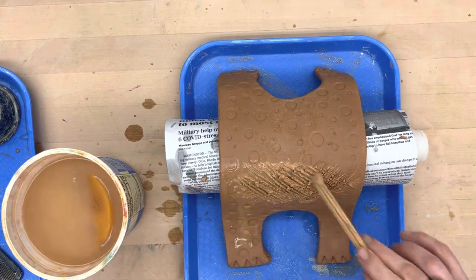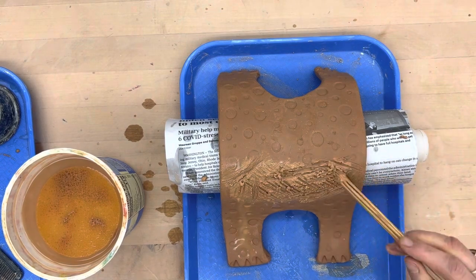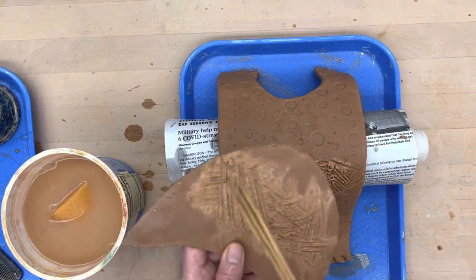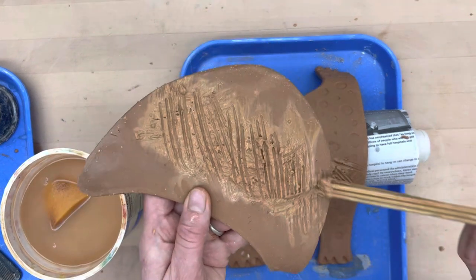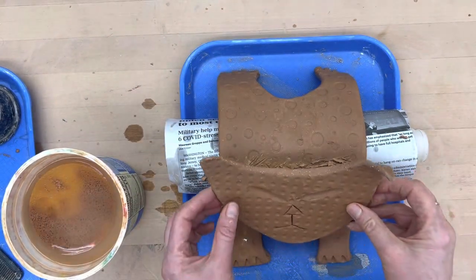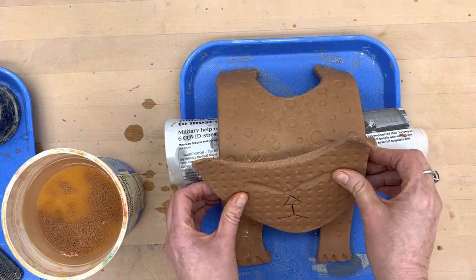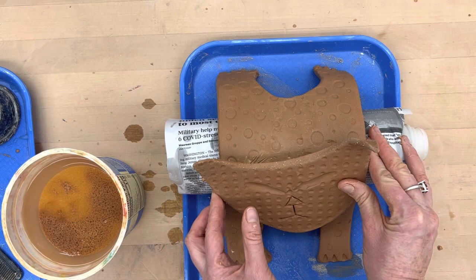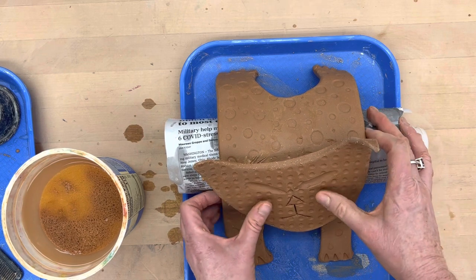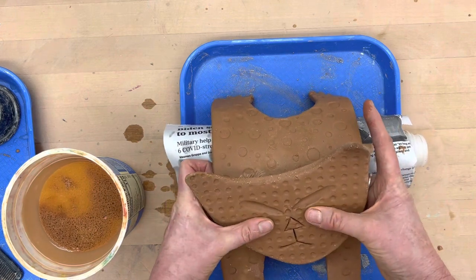We're going to go ahead and score that up and get extra scoring marks — you can wipe them up later. I'm just going to rescore this head a little bit more with hatching and cross hatching. I want to slant it because my cat's giving attitude, pointing his head to the side like, 'What you looking at?' So I'm going to pick this up and give him some pressure.